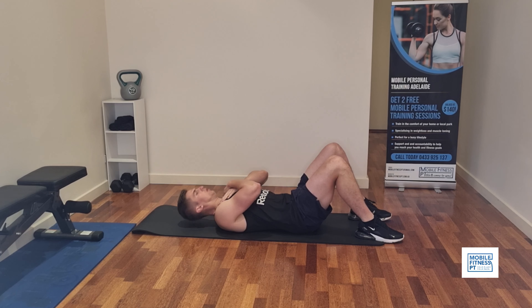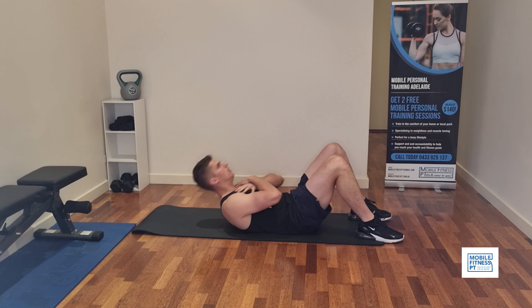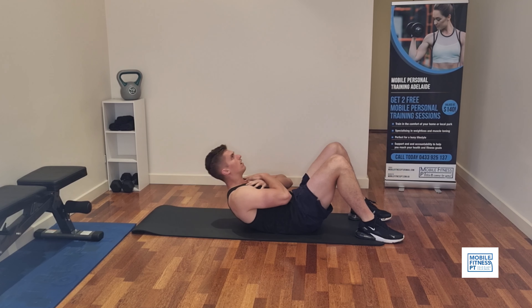First exercise we're doing is crunches. I think crunches are a great way to help activate your stomach to start off with, because it really just focuses on your abs and doesn't get your lower back or legs involved too much.